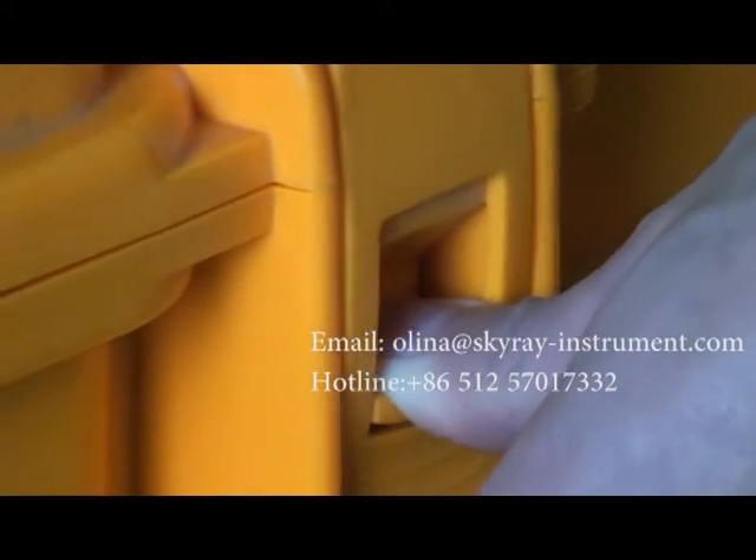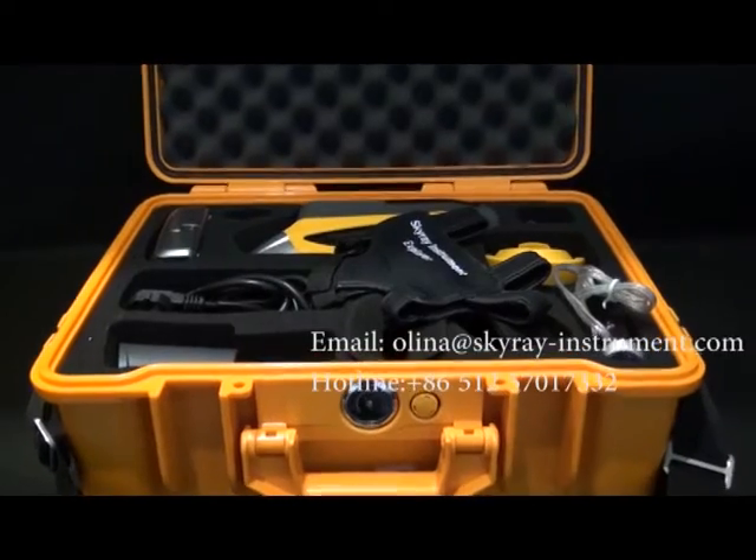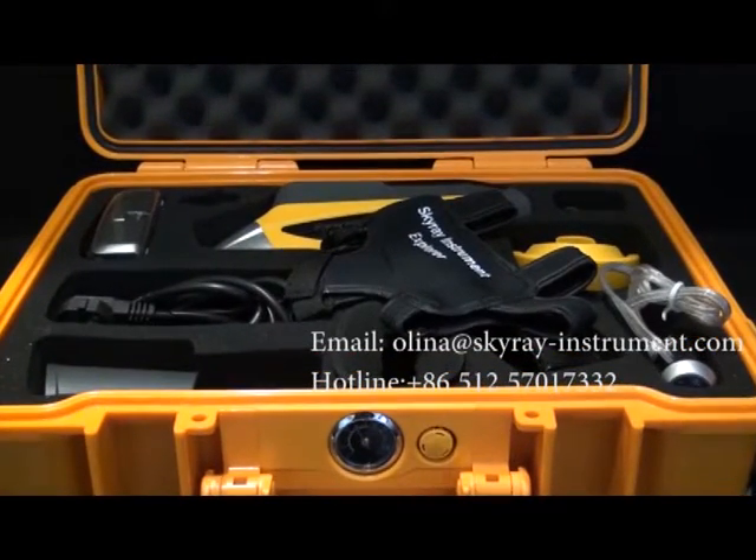First, open the instrument box and check whether the relevant items therein are complete. Items available in this box include the following.